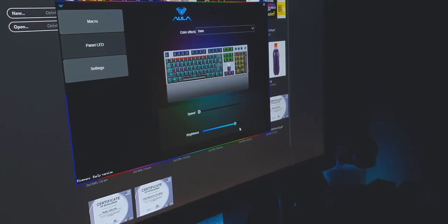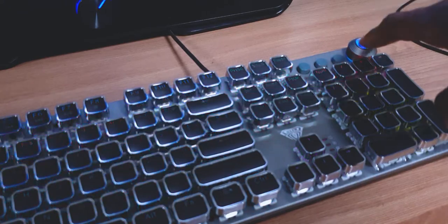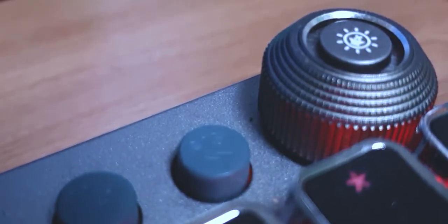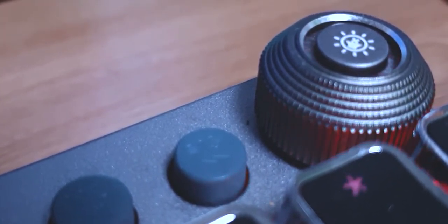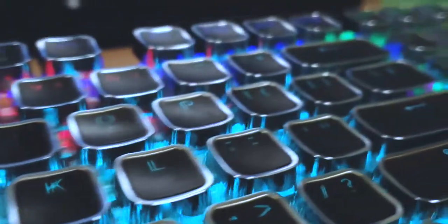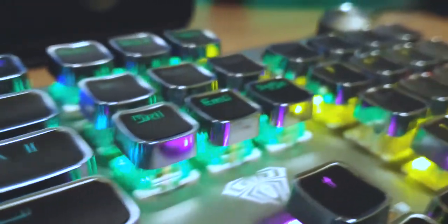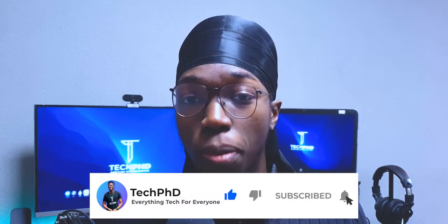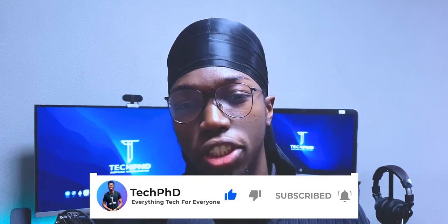You can also change the lighting styles via the desktop app. If you rotate the dial, you can reduce or increase the brightness of the lights. This knob also serves another function when the light is turned off: controlling the volume of your computer. Rotating the knob left or right decreases or increases your volume respectively, and pressing down on it mutes your computer. If you've been enjoying the video, please hit that like and subscribe button so the YouTube algorithm doesn't send me to the Doom Dimension.